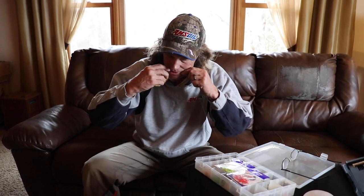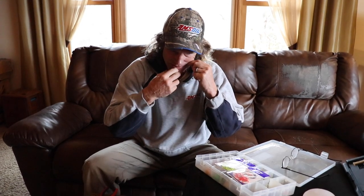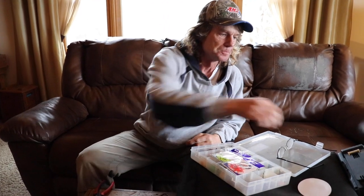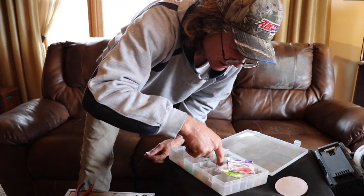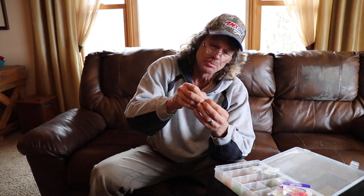I'm going to cut off and tie on a swivel. And then at my advanced age I've got to put on some glasses so I can see to tie this. Unfortunately, the fluorocarbon is invisible to me as well as the fish, so I need these spectacles.